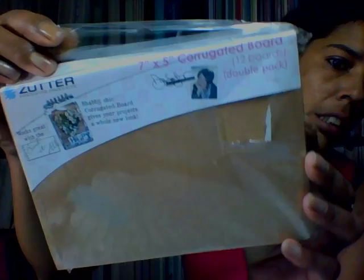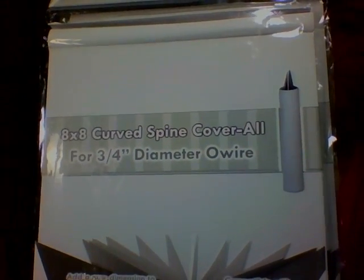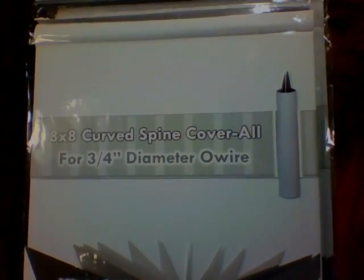Also included is the seven by eight corrugated board — brand new — and you're going to get two of them. Then you're going to get two of the seven by seven chipboard covers. You'll also get two of the five by seven covers, and one six by six ten-sheet paper pack. You're also going to get two of these eight by eight curved spine cover all, which is three-fourths of an inch — those include the O-rings. Two of those.